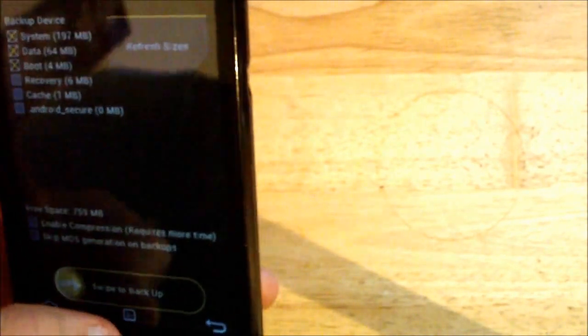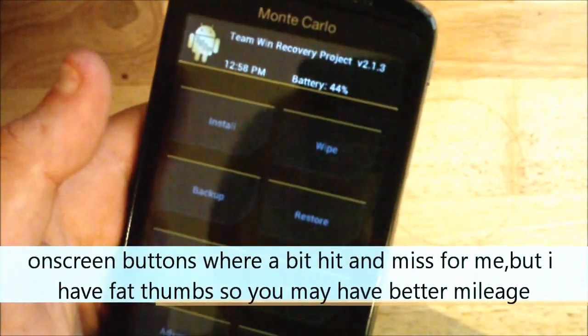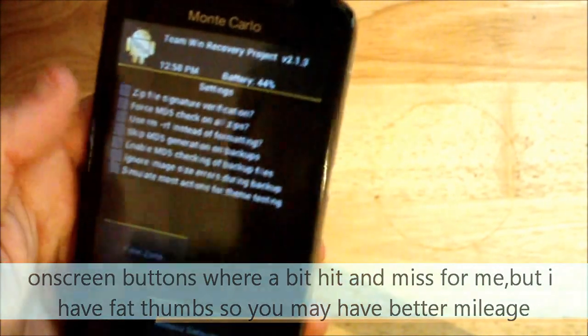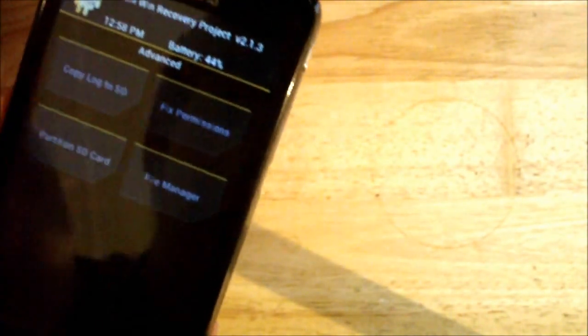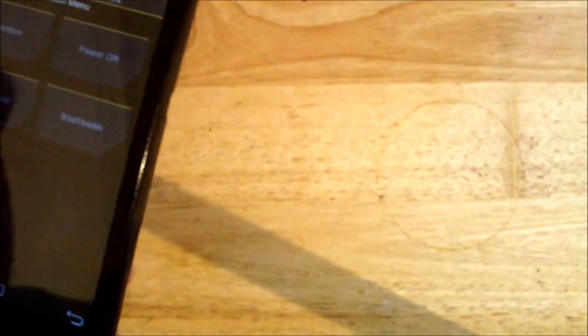If I go back — same with Restore. Mount, so you can mount USBs. Settings, you can do all this. Advanced: Copy Log to SD, Fixed Permissions, Partition SD card, and File Manager. And then Reboot obviously gives you the system, the power off, recovery and bootloader.